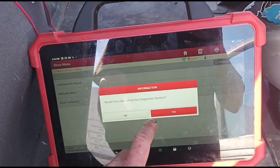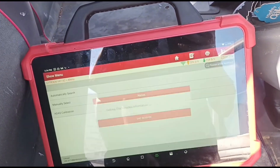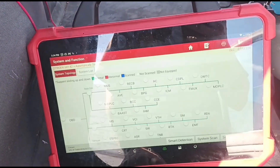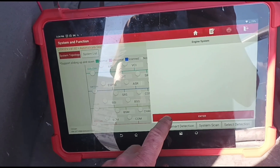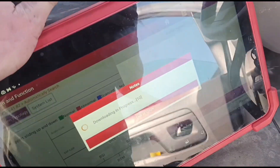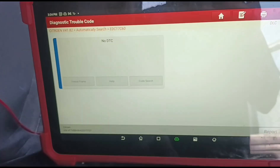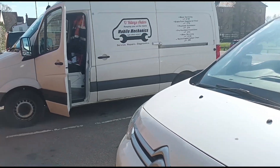We have no more faults in the system. Taking it on a drive, going back in, scanning the ECM again. There's no more faults - though there weren't any fault codes to begin with, which is weird. It's just a weird system. We are all finished.